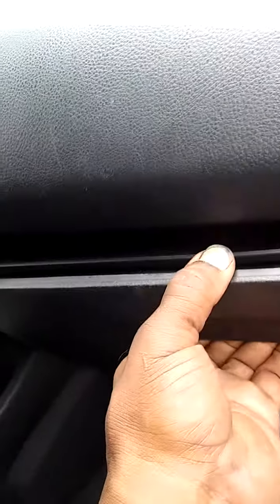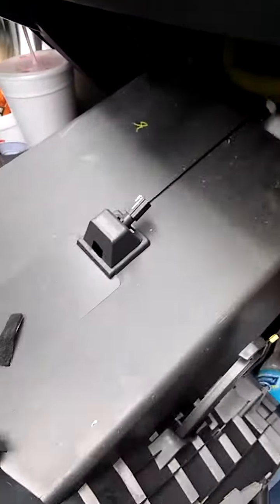This is where it's at — here's your glove box. You have to undo all the little screws on your glove box, pull your glove box out, and get it out of the way.